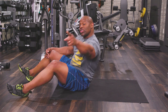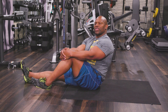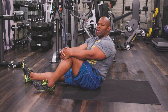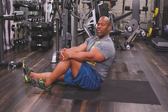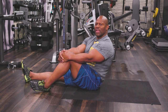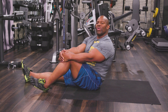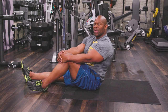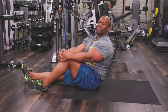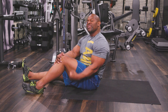Hey guys, welcome back to the Champion Life YouTube channel. Somebody asked a question about doing abs with dumbbells — well, I'm going to challenge you on that and say don't work your abs with dumbbells. When you add weight, you're talking about adding size. The stronger your abs are, the more weight you can lift, and the bigger and thicker that muscle gets.